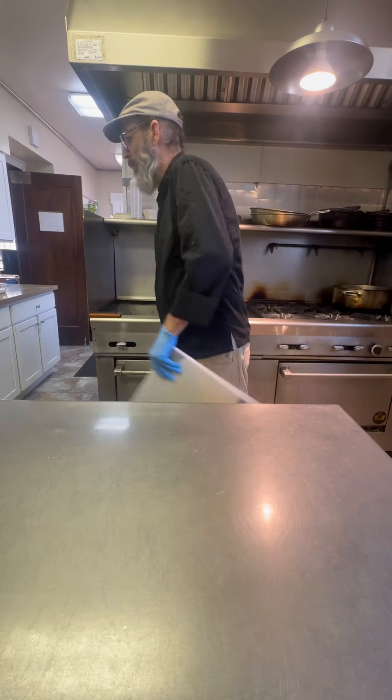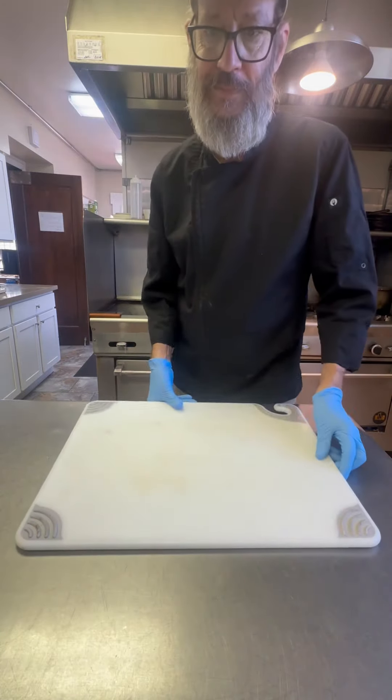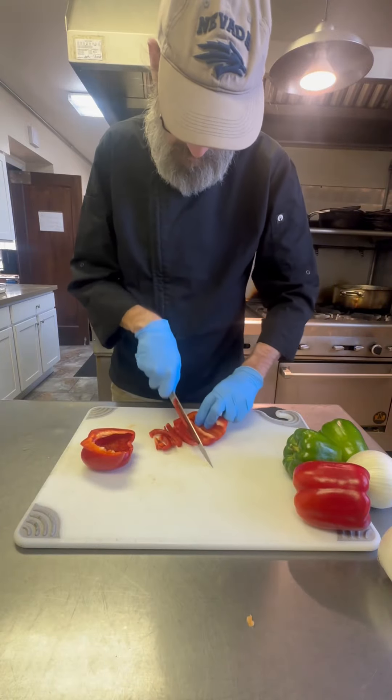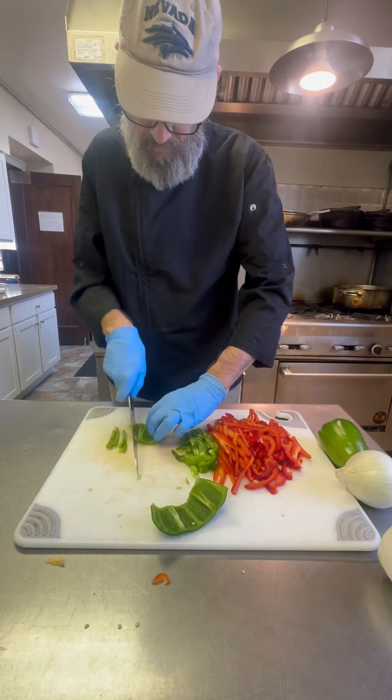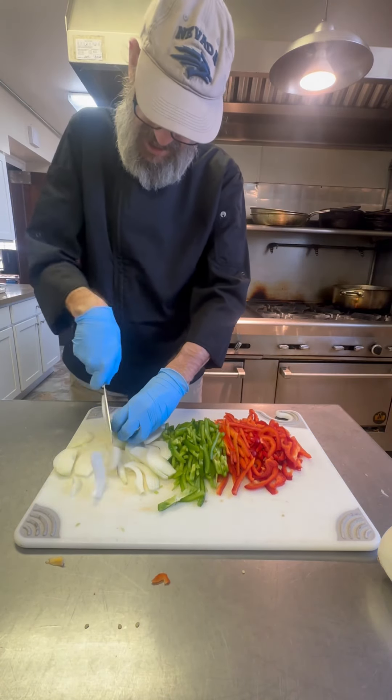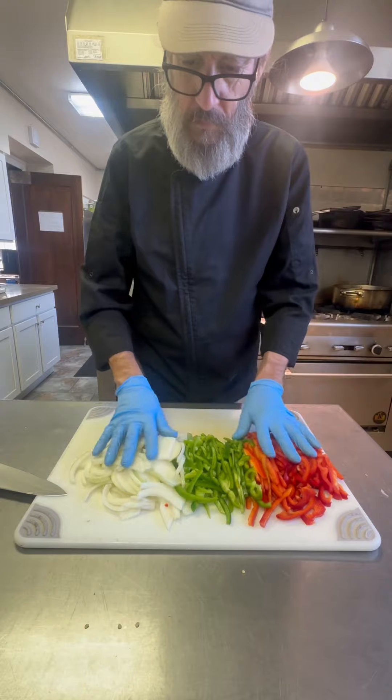We'll set that aside and we're going to cut up some peppers and onions, because these are fajitas — got to have those peppers and onions. We're going to just julienne these. I've got my red bells, my green bells, and I'm using a white onion. We'll get them all julienned, and I think we're ready to cook.